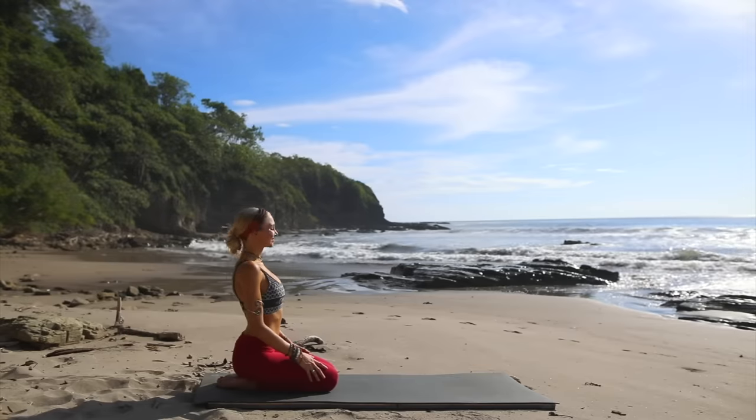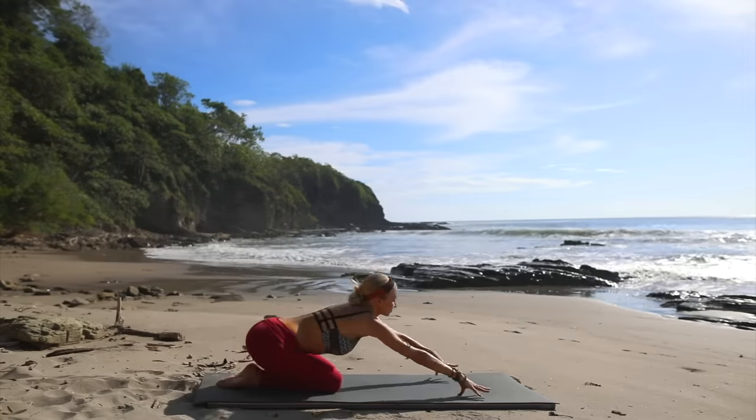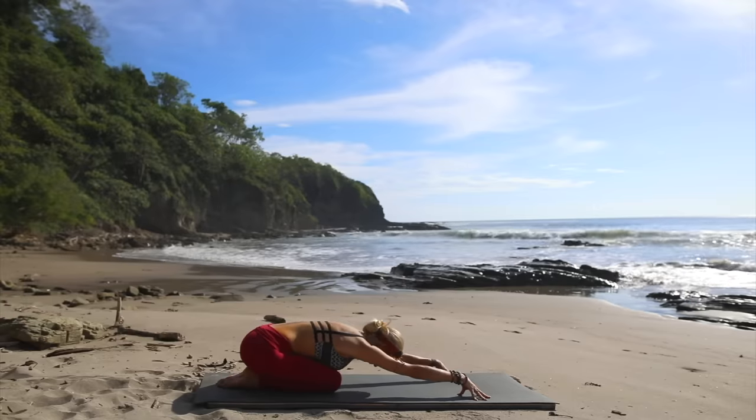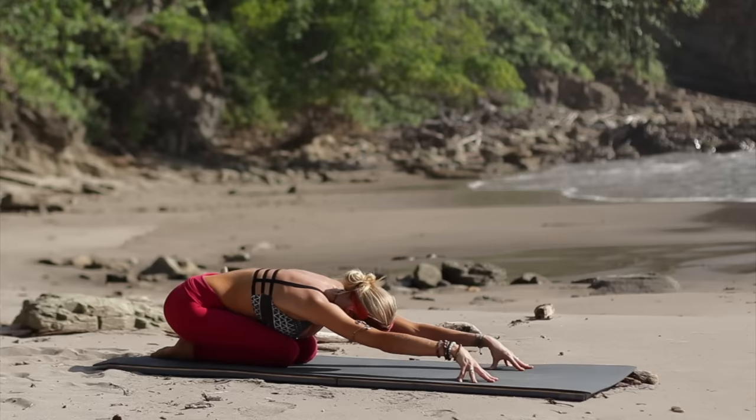All right friends, let's get started today seated at the back of your mat. Let's come into child's pose by reaching your hands forward. Keep the weight on top of your fingertips as you allow your forehead to come all the way down. Take a deep breath in.